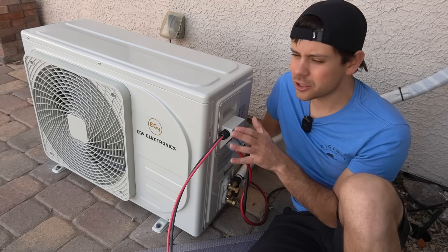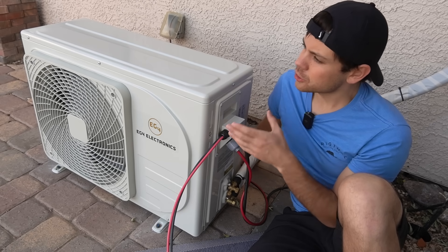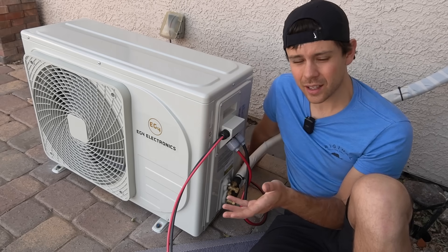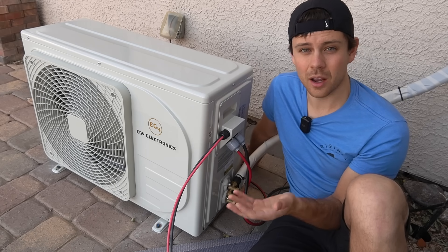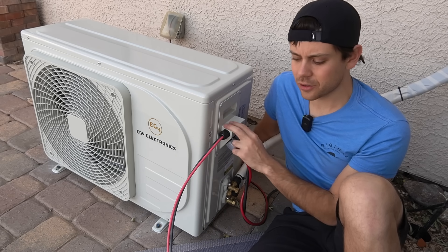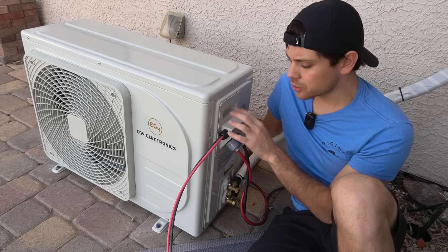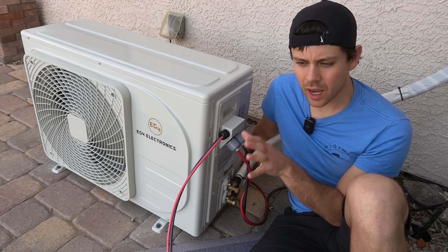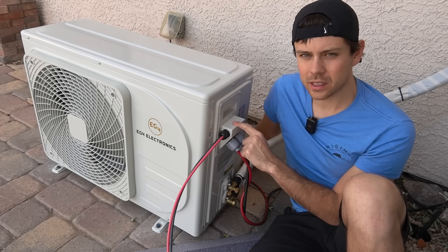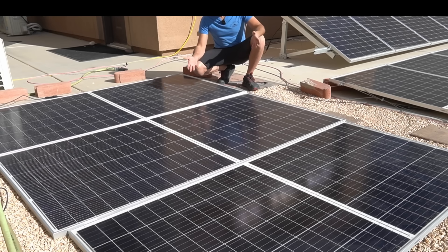My house is 4,000 square feet but I don't use most of it — I bought it mainly for the yard and my workshop. I only really need to heat the kitchen, and this pumps enough heat to keep it warm so I don't need to turn on the natural gas furnace. Even though this is a 12K mini split it's plenty for my needs. When installing one of these, think about where you actually need the heat — a mini split in just one spot can lower your bill drastically. We're in Vegas and it's sunny every day, so 1,200 watts gets the job done.